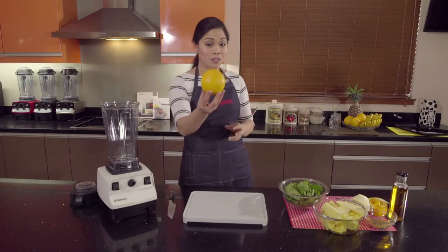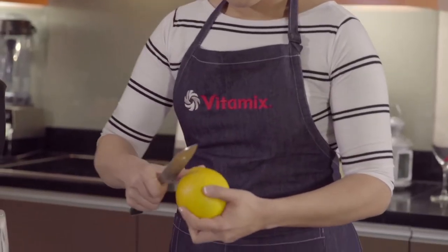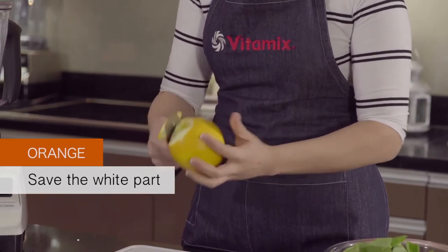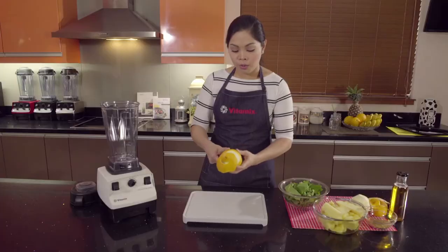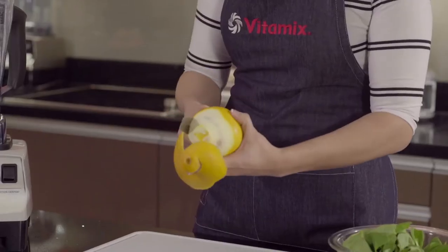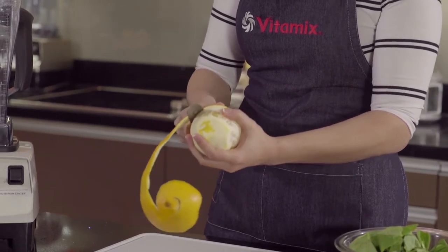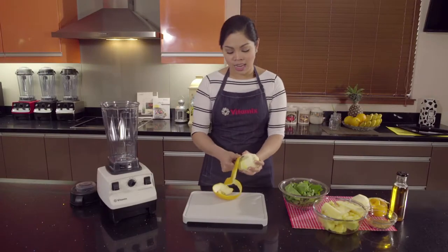Now let's start with an orange. With the orange I like to save as much of the white part of the orange as possible. The reason being is because the white part of the orange actually has vitamin C and bioflavonoids which is really good for you. So we want to save that.